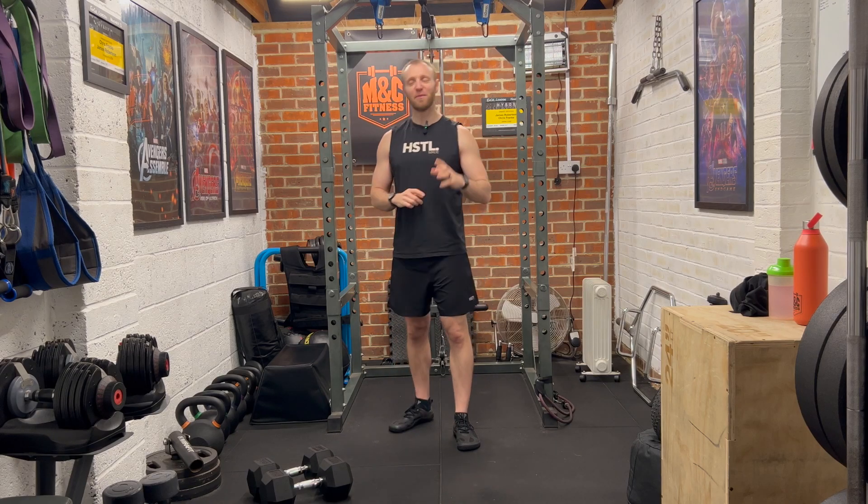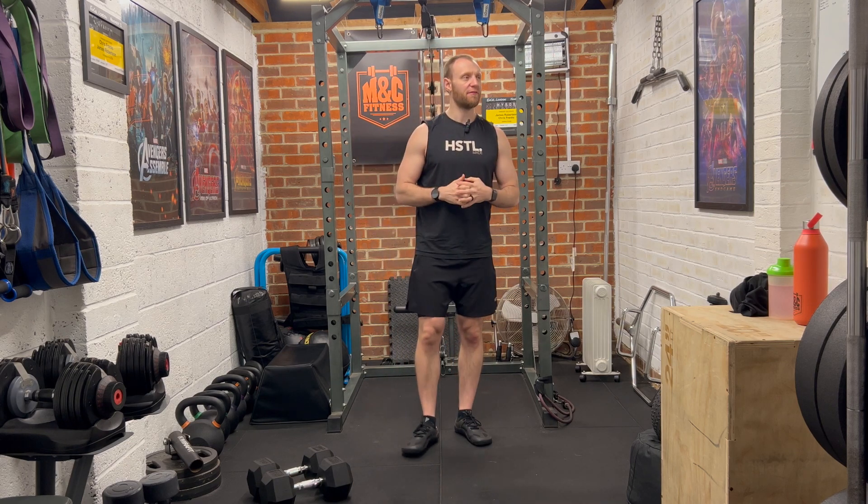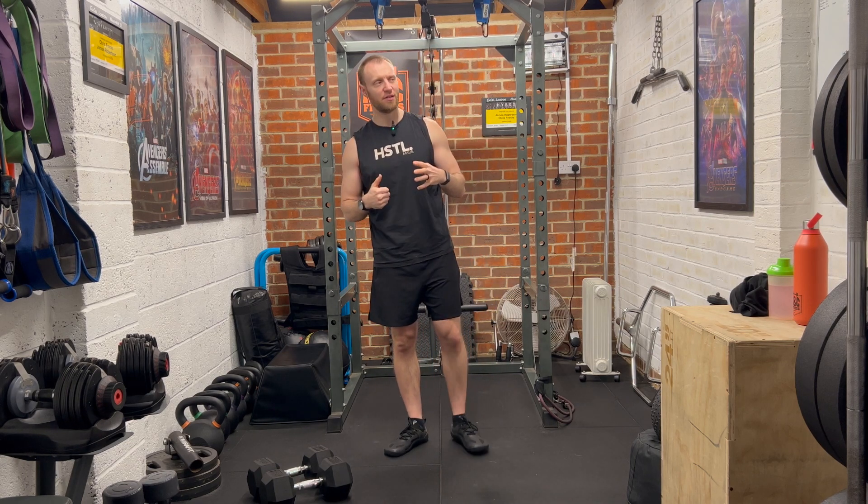Hey folks, I hope we're all doing well and welcome to this workout. So today we have five rounds, we have five exercises, we're going to do seven reps of each move.